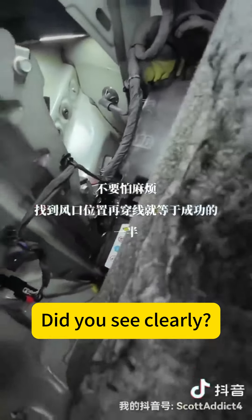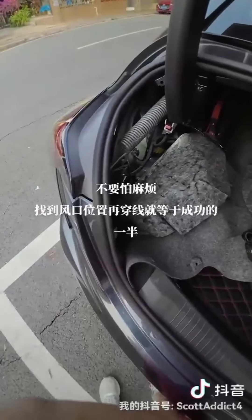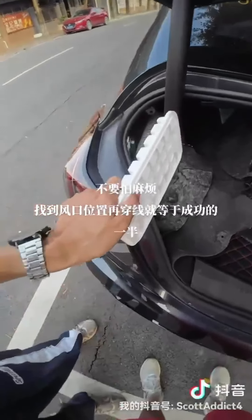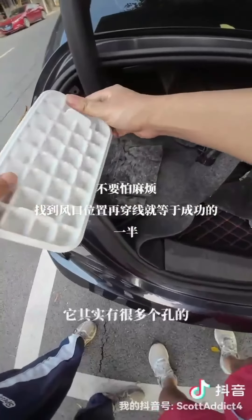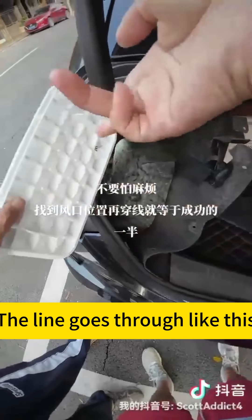Did you see clearly? Now let's show you the fin. Suppose this is the black fin we see — the line goes through like this.